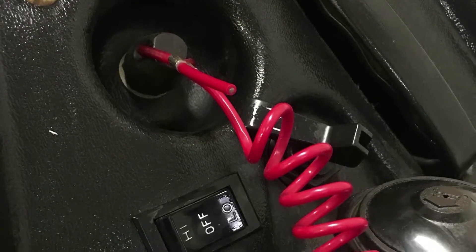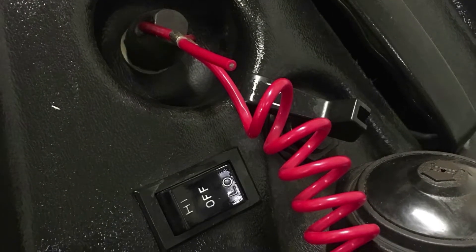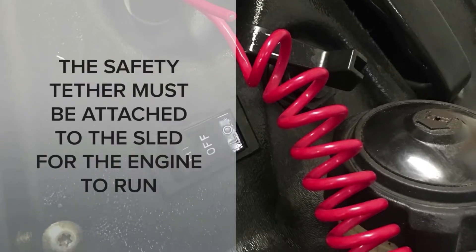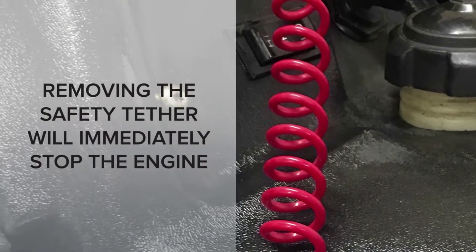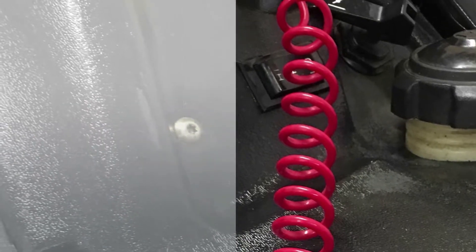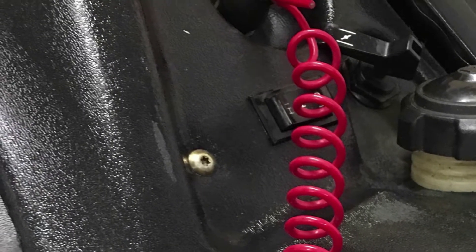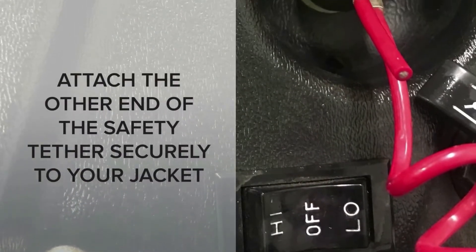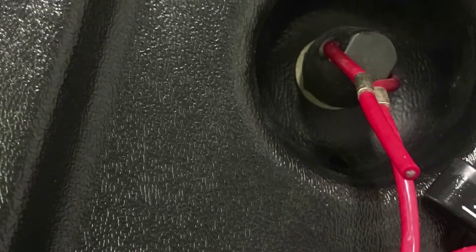If your sled has a safety tether, think about it as a second kill switch. The tether must be attached to the sled for the engine to run. Once the tether is removed, the engine will stop immediately. If you have a safety tether, attach it securely to your jacket. If you get off the sled, the tether will be removed from the sled and the engine will stop.